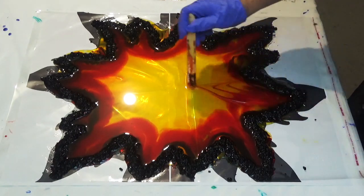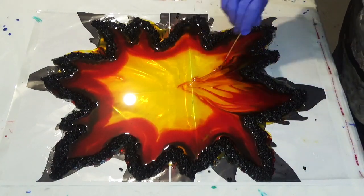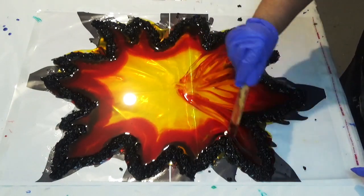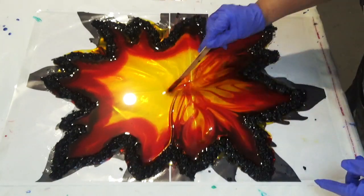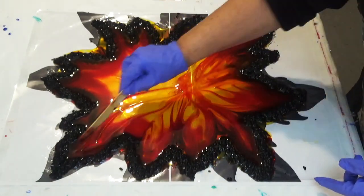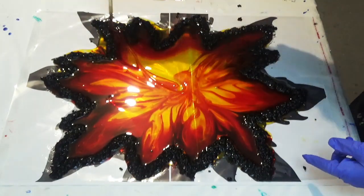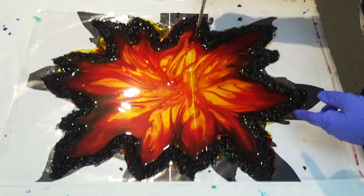Once your resin's been sitting there for half an hour it's now time to move it. We don't want to move it before this time because we don't want to blend the colours — we want the colours to remain separated. Just using the edge of the stick, pull the colour into the centre in a wave motion. Don't overdo this; less is more — just take the edges into the centre until you have the desired effect.